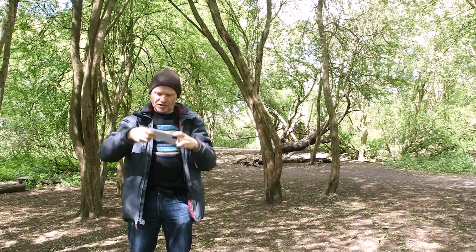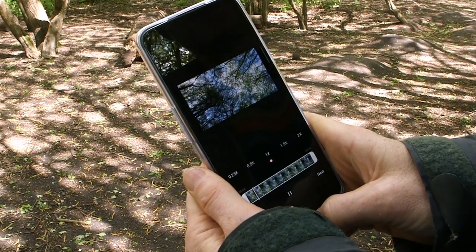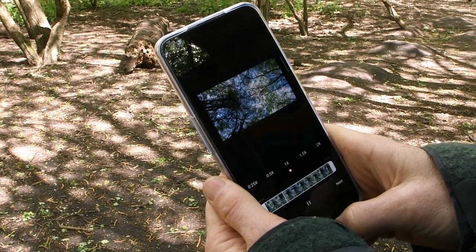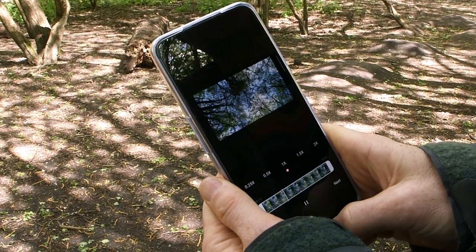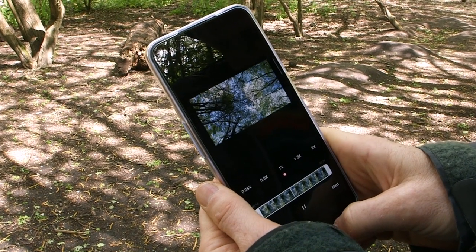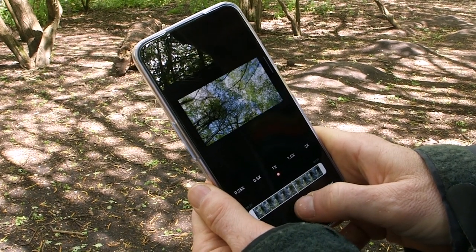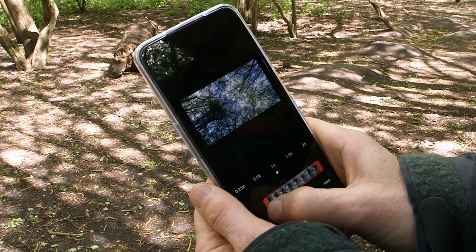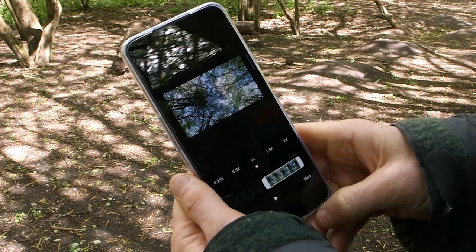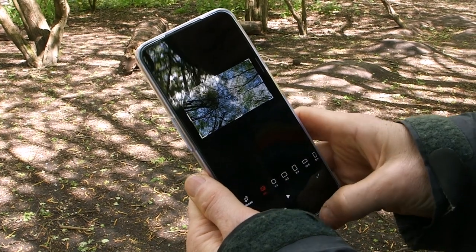When you're happy with your footage, stop recording and it's time to edit. Play it back in some editing software — this is just the Photos app — and choose a segment you like. When I first started filming this I was a little bit cautious, so the motion wasn't that great, but as the clip plays out the motions grew longer, which is what I'm after. I'll drag the slider in to trim it, and I can also change the speed. One of the most important steps here is to change the aspect ratio, which is in the crop section.